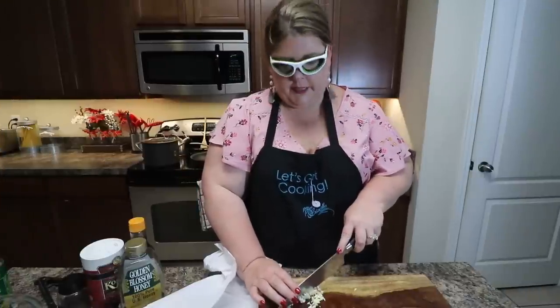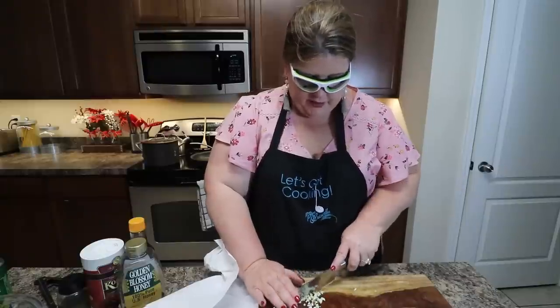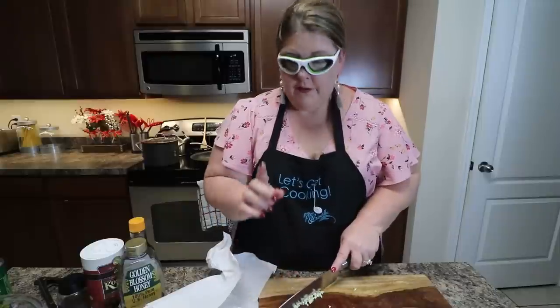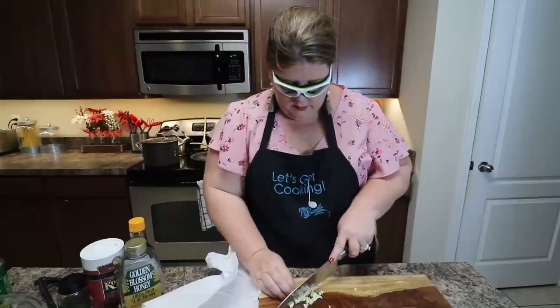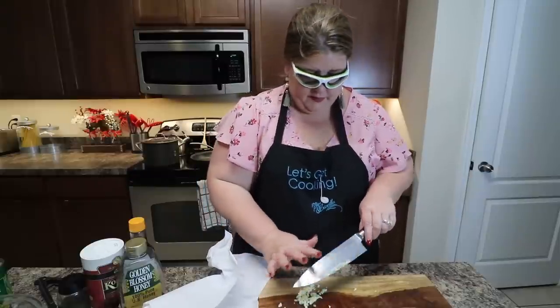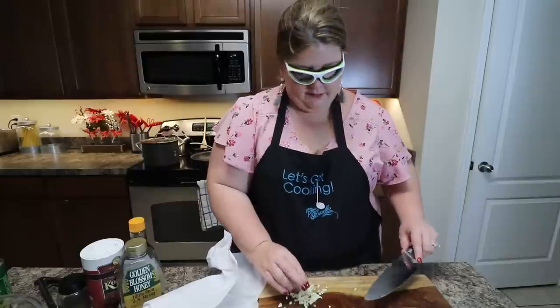I'm sorry if you can hear my cameraman chewing — he's enjoying the buffalo chicken dip I made yesterday. It was football day. If you have not seen that recipe, I will link it up here. Go check it out. It's awesome — really good for football season, but any time really.